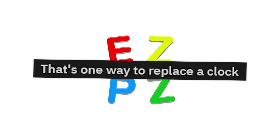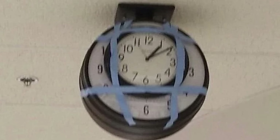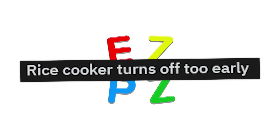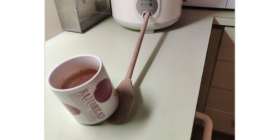It's one way to replace a clock — just tape another clock in front of it. That's the cheap public school way. Rice cooker turns off too easily. There you go — just put a cup of coffee on top of it. That'll keep it awake.